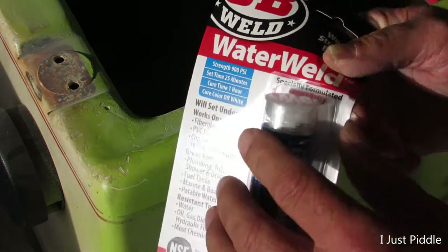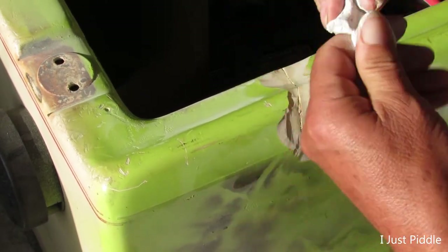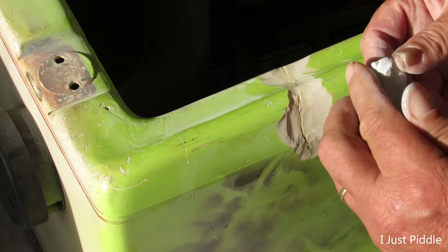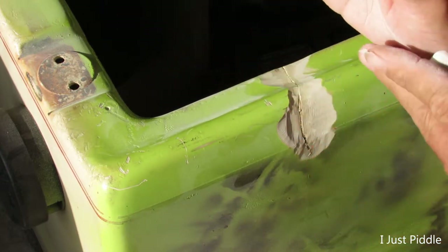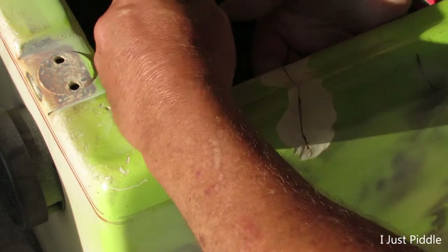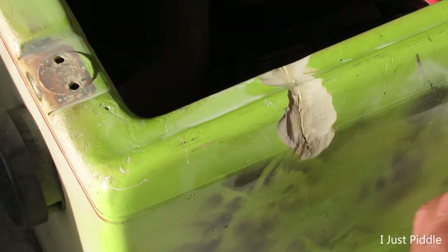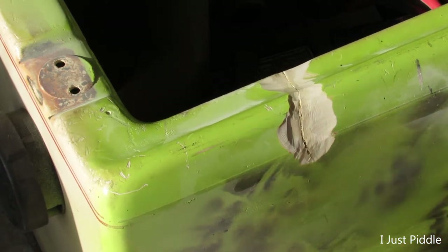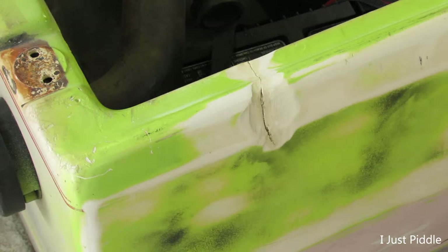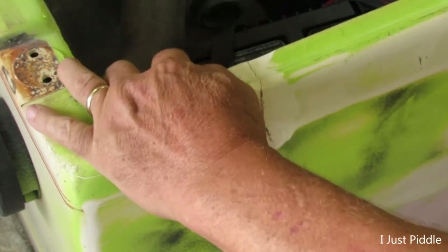Let's try this JB Weld Water Weld and shove it up underneath there, kind of give it a backing of some sort. It says to knead this until it's a uniform color — it looks like it's white and gray in there. Get it mixed in really really good. Now I'll just take this and push it up in there really good. Okay, that looks like it's gonna be about the best I can get, so we'll let that dry up and then come back and throw some bondo on there. Everything that's set up under there pretty good — it's hard, I can't get a fingernail in it, it's pretty tough, nothing's moving.